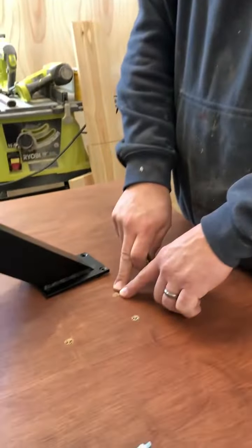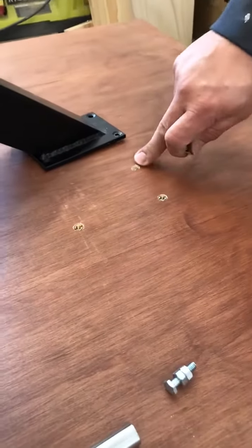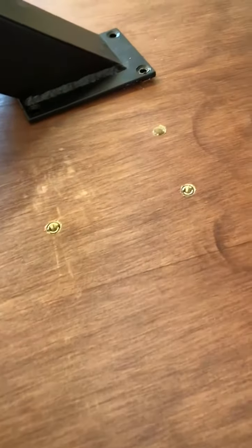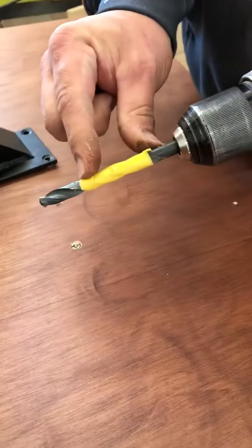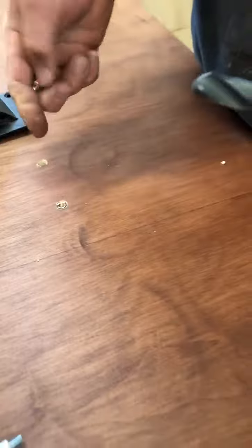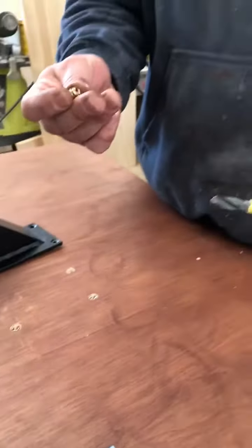We're drilling holes down here. I've set a depth on my drill using some frog tape so I know how deep to drill, and then to get these inserts in good and square —